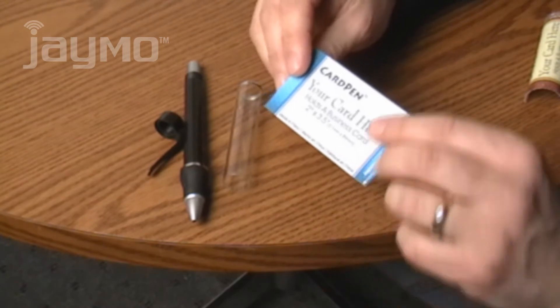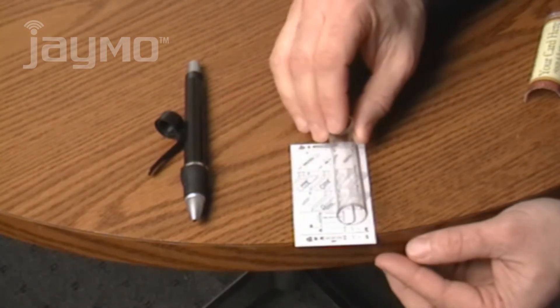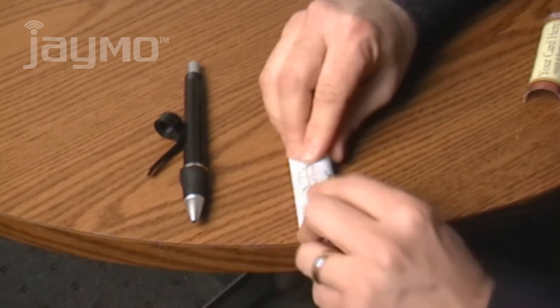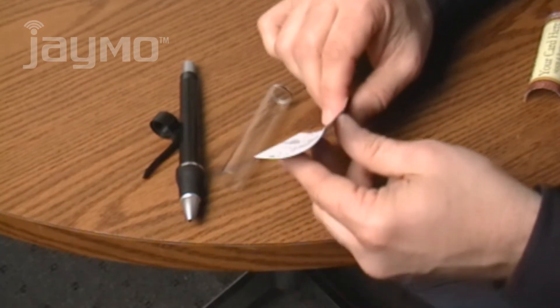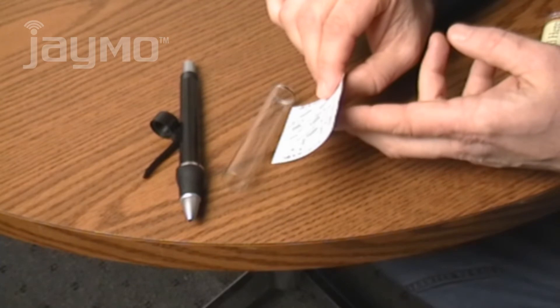Place your card face down on a table and then place the clear barrel on top of your card. Roll your card around the clear barrel while holding it against the table. This will give your card a pre-bend before the next step. As you can see, your card will have a slight U-shape to it.